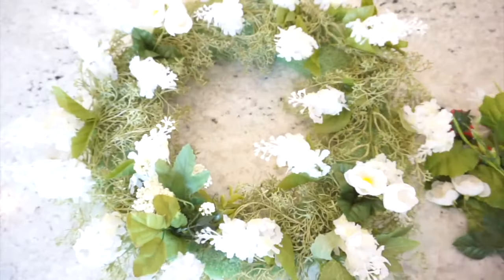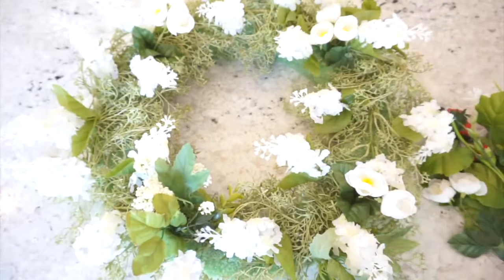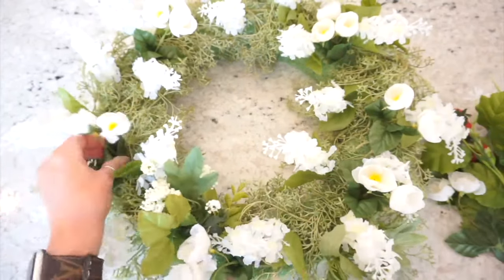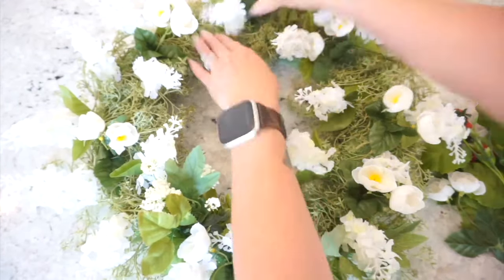I decided to leave the greenery and the white flowers that were already in here, so now I'm just adding the other white flowers that I purchased and then I'm going to add in those really adorable strawberries.